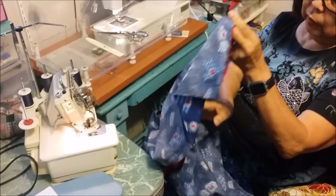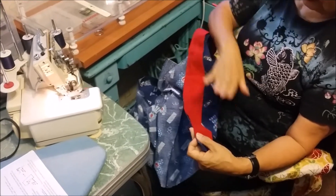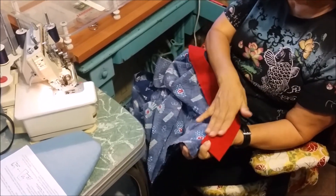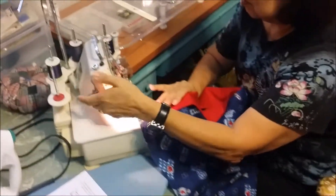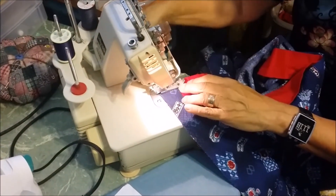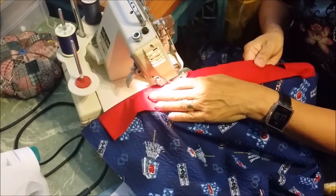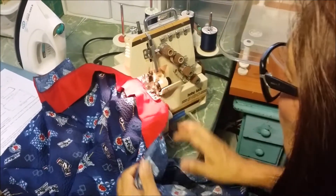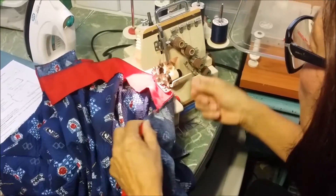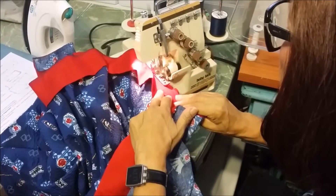Now we're going to do the neckband. Remember when we sewed it, we sewed the body on the top. Now when we serge the neckline, we want the band on the top. The reason is, when you serge the band, it's going to start flipping and you can see inside — so you want the nice part visible. Being careful: don't get your body caught in there. Especially when you start coming toward the curved part of the neck, move, check underneath, make sure nothing is getting caught. Part of what I'm doing is holding my hand under like this so I can hold the garment away from the machine.